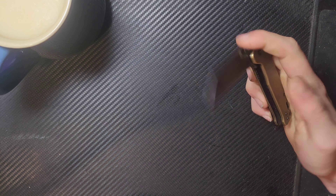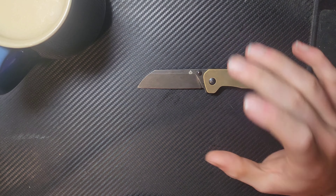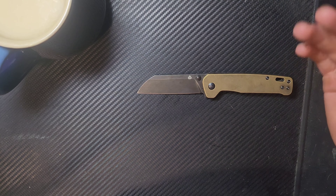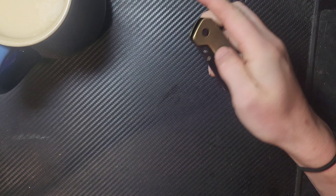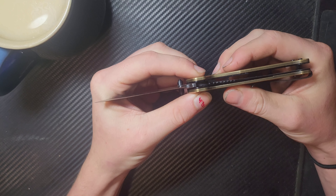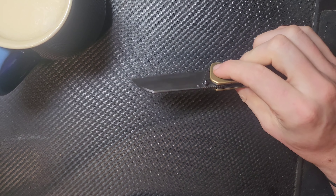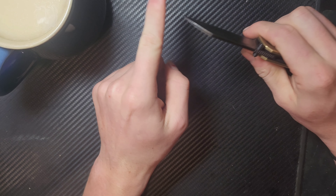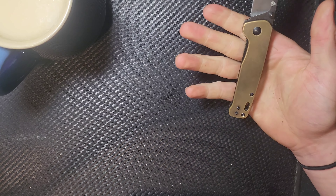Extraordinarily clean feeling flipping remained good and consistent throughout, even when the pivot started backing out. QSP doesn't ship these with a locked pivot, so throughout a day or couple of days of use the pivot would start backing out and creeping off center. Not the end of the world — I could literally pinch and twist it back into place — but it did get annoying, and I ended up putting some medium strength Loctite in. Since I've done that, it's stayed centered — about a week and a half ago — and it's been working consistently since then.